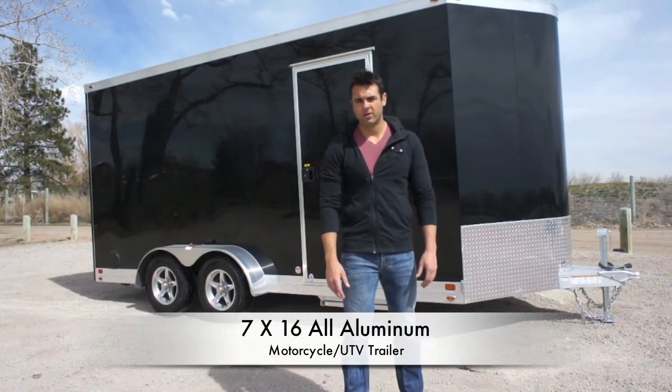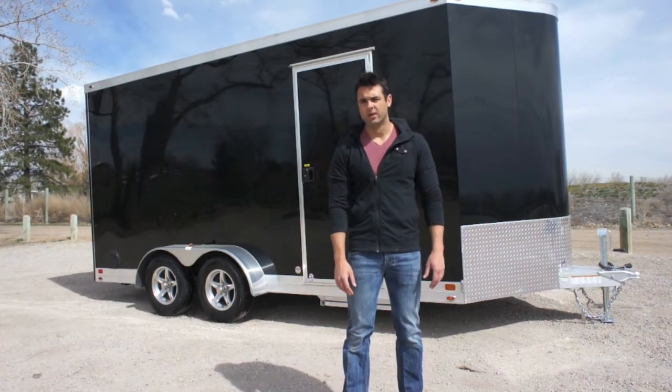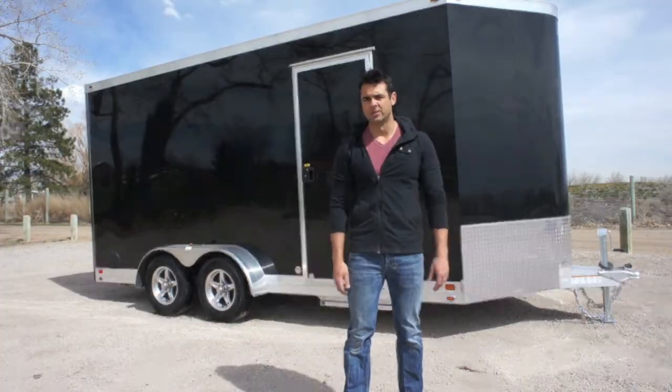Today we're going to be checking out our all-aluminum 7x16 sport trailer. We've added some additional height to it, which makes it the ideal choice for loading and unloading your side-by-side UTVs.